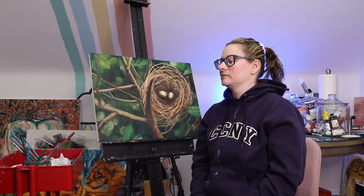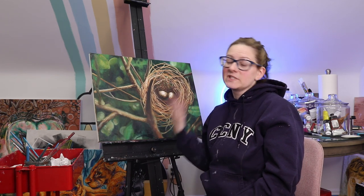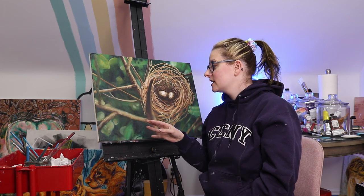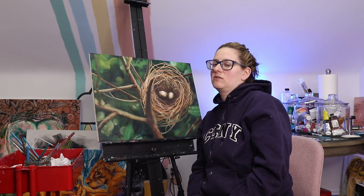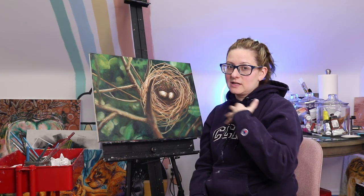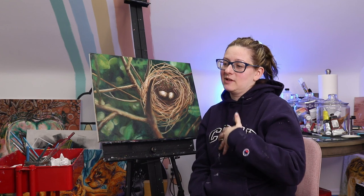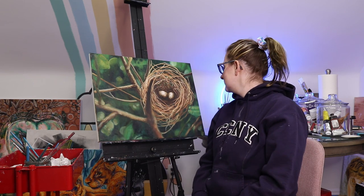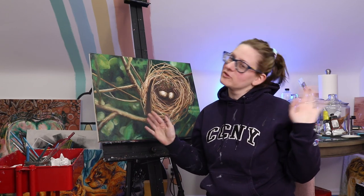So you guys aren't stuck watching the same painting for days on end — although I think you've seen it all come together. Anyway, this got done and I'm actually pretty impressed with myself, because I've never done out-of-focus things before. When I sit really close to it, it doesn't look like much, but when you really step back you can see the depth of focus. I really enjoy it and I'm happy that I challenged myself, tried something new, and I'm happy with the result. Alright, I'll see you guys tomorrow — have a wonderful creative day. Bye!